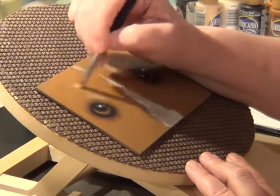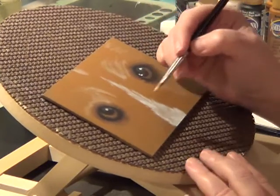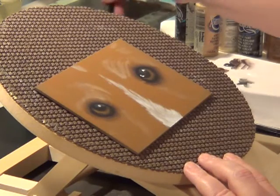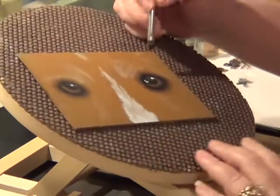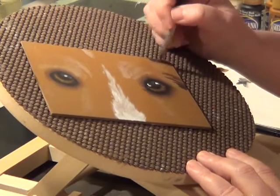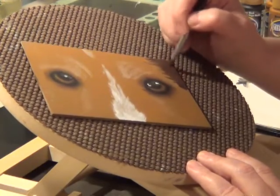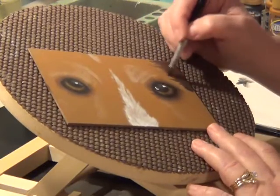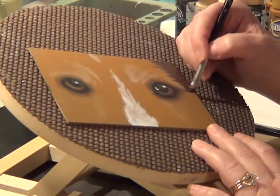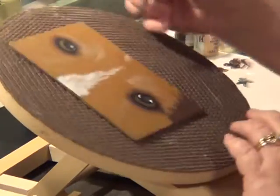You want to make sure you kind of move with the flow of the growth of the hair. It looks like he's going to have a little light down in here and a little light down in here. I'm going to take some soft black and add in some darker areas — just going to rub those in too. You don't want your edge to be a straight line. This is the ugly stage — just roughing things in a little bit.